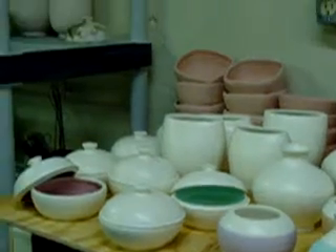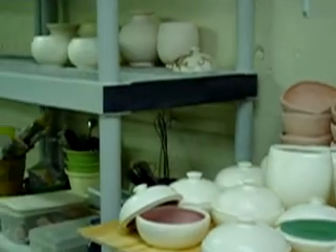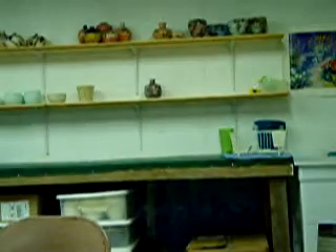Now I'll give you a quick tour of my studio. The studio is fairly new. I was working at another studio for about six years and then took the plunge and bought the kiln, and here I am.